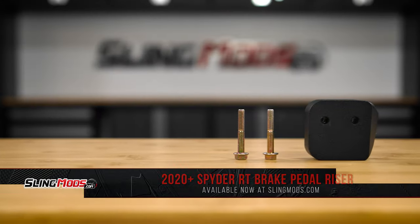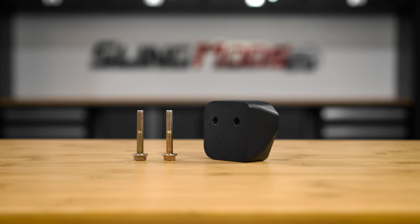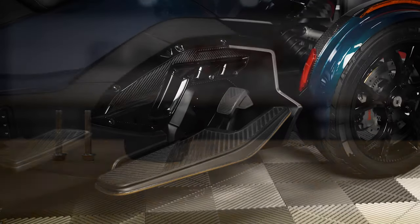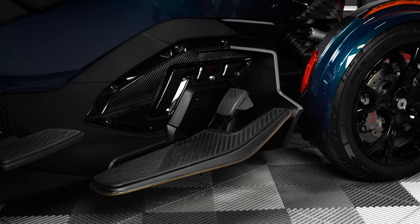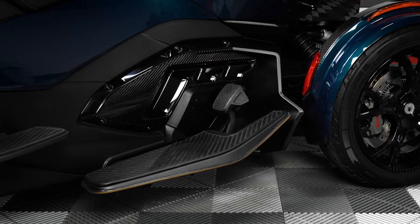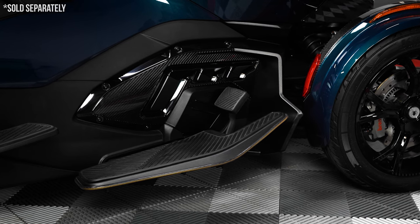This riser kit is manufactured right here in the USA and is constructed from billet aluminum, then topped off with a satin black powder coated finish. This riser will bring your RT brake pedal one inch closer to the rider and is compatible with both the factory brake pedal pad as well as our enlarged aftermarket brake pedal pad.